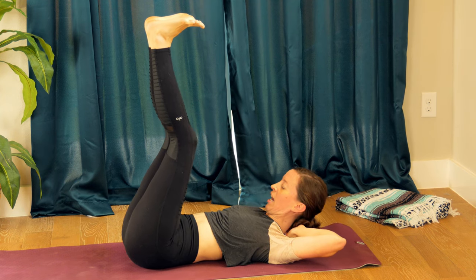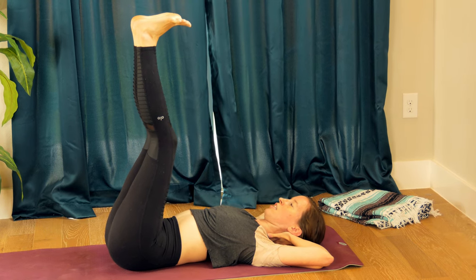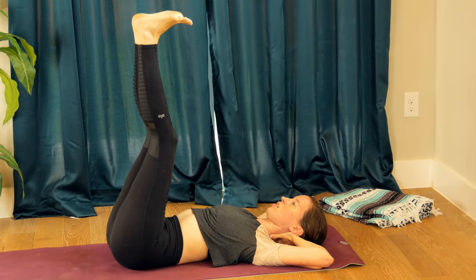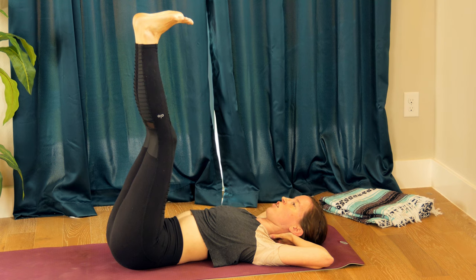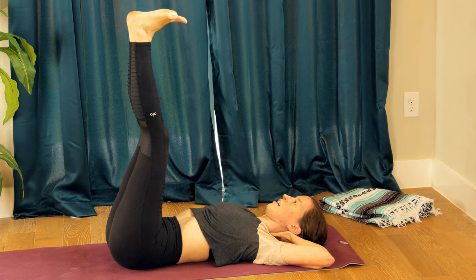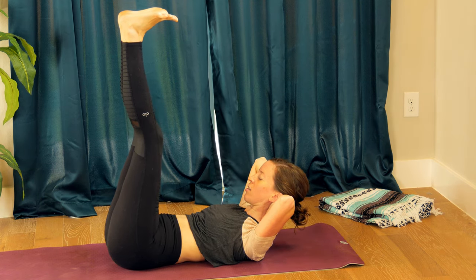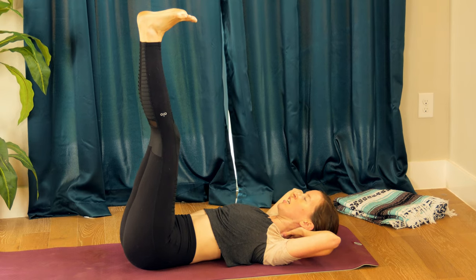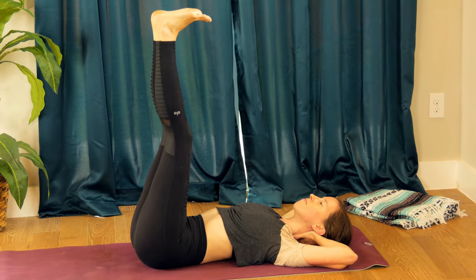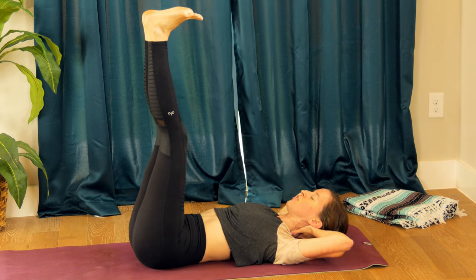Interlace your hands behind the base of your skull, gently tug your neck long, release your head into your hands. Inhale, and exhale — lift your shoulders and elbows off the mat, waking up the core here. Inhale release, open your elbows towards the floor, exhale lift up.